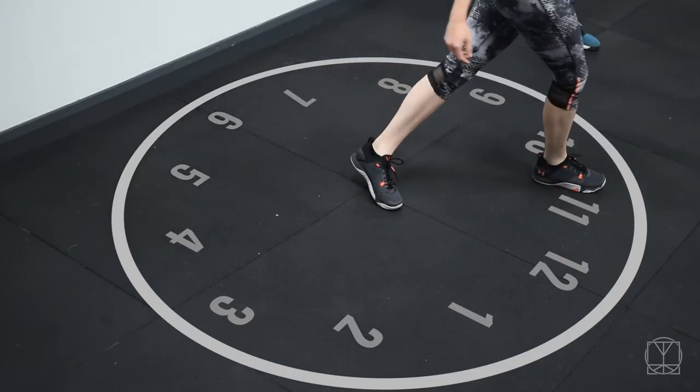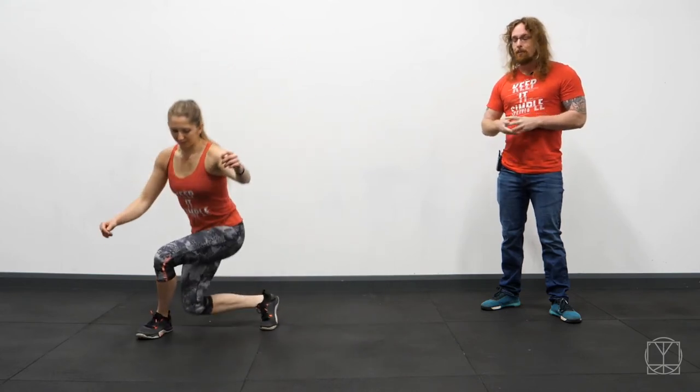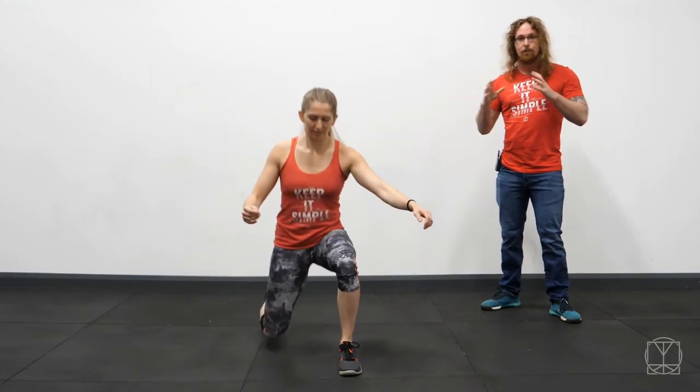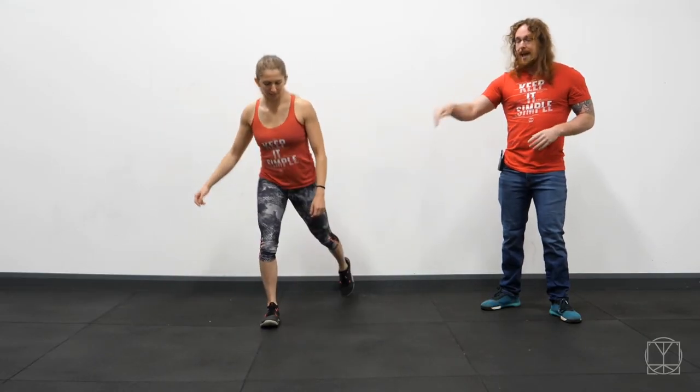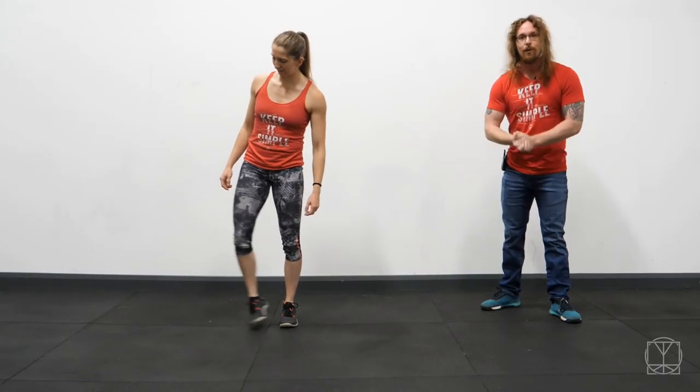So this is the Clockwork Lunge Drill. Try as many different positions as you can, don't freak out about it, just play around with it and have a bit of fun. Every minute change legs, do it for around six minutes — set the timer. There are no restrictions on what you can do, just try and touch as many different points as you can. Your knees, your hips, your back and everything is going to feel a lot stronger for it.